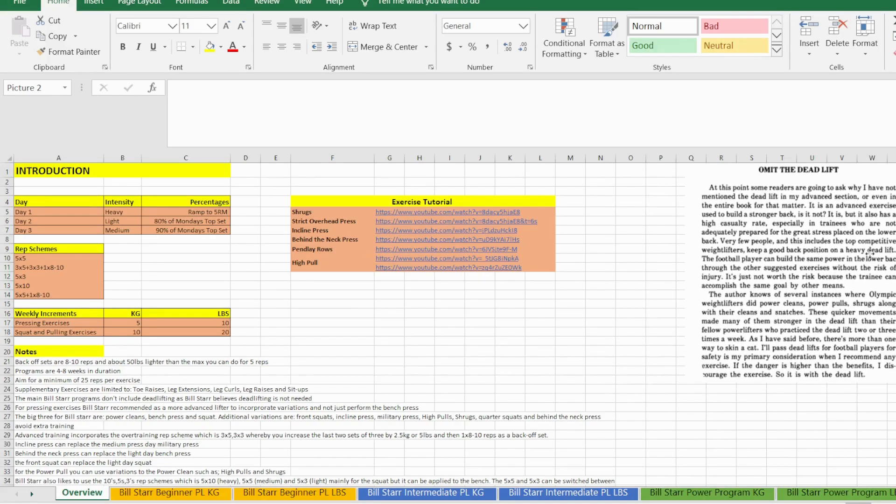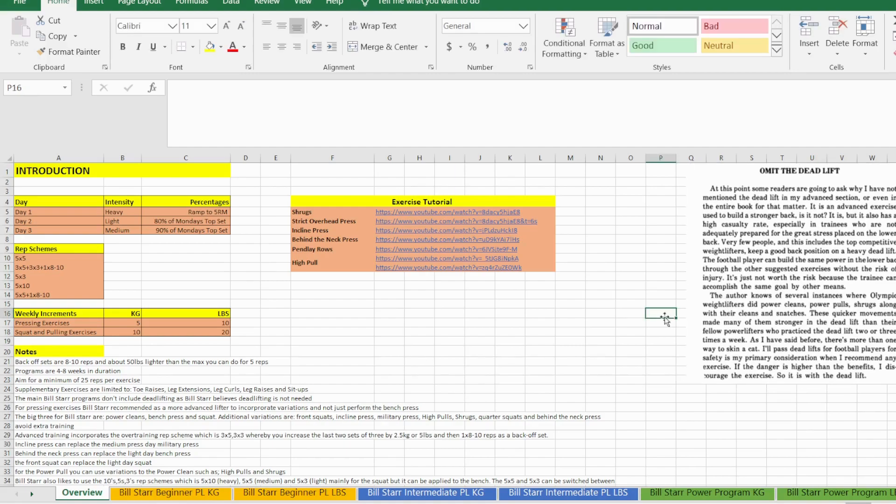This is taken directly from the 'Strongest Shall Survive' 1976 Bill Star book, and it explains why he omits the deadlift. This program is not designed for a powerlifter or an Olympic lifter at all — it was designed for college and high school football players and American football players. From Bill Star's perspective, the deadlift is a high-risk exercise. Most injuries are as a result of the deadlift, so he strongly believes that there are alternatives that are less dangerous, like the power cleans, high pulls, shrugs, and snatches — exercises from Olympic lifting that are more beneficial and less risky.